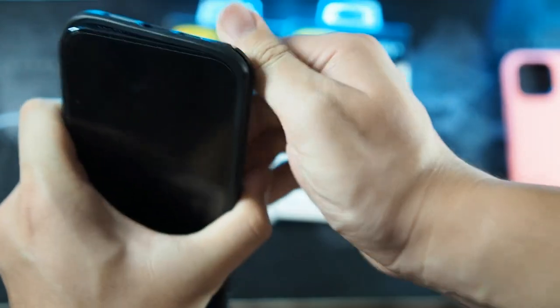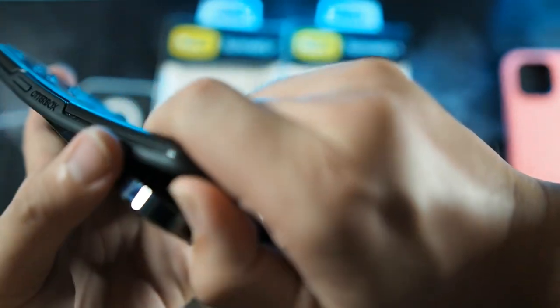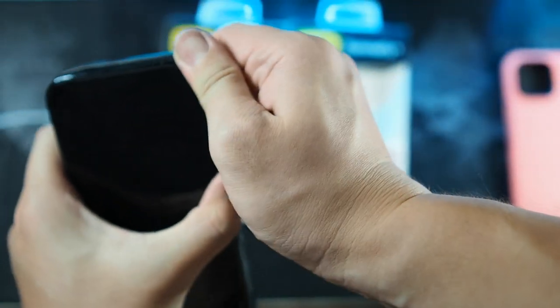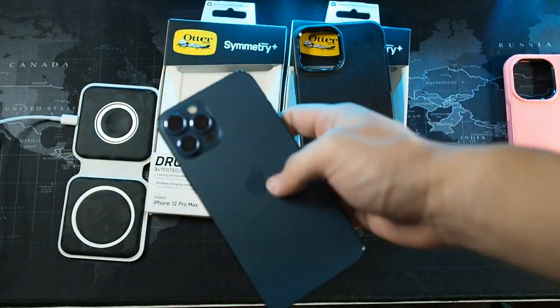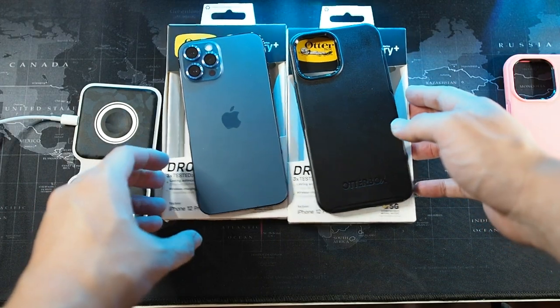Now let me show you the uninstall process. Starting from the bottom — I'm having trouble, it's really hard. I'm trying my best not to bend the phone; I'm just peeling it off slowly. The uninstall process is really a pain. I've done it before and it's super difficult to take off. Even though they claim it's easy on and off, it's not.